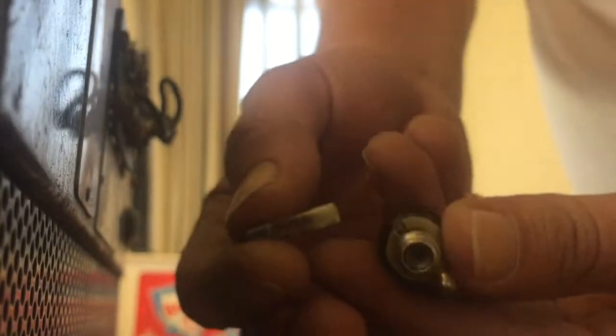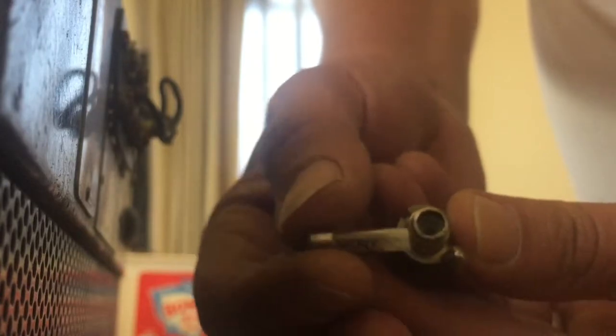This amp has solid state rectification. When I checked the fuse it completely came apart — it just stuck to the inside of the fuse holder. That's not the first time I've seen a fuse completely disintegrated like this.